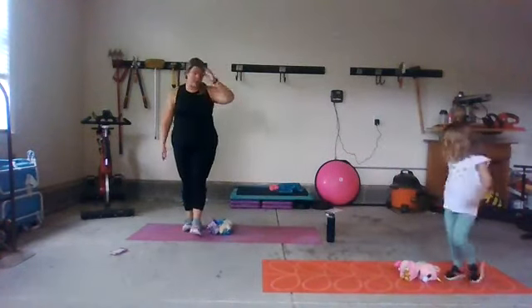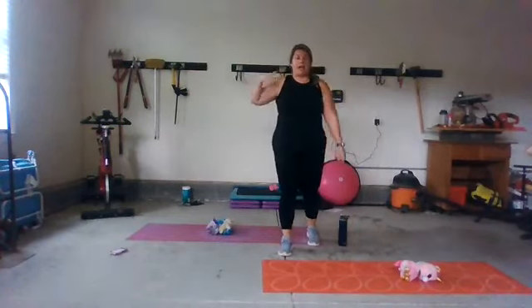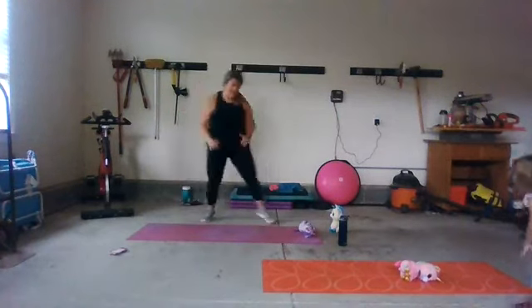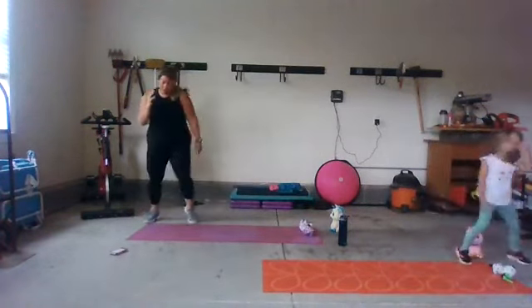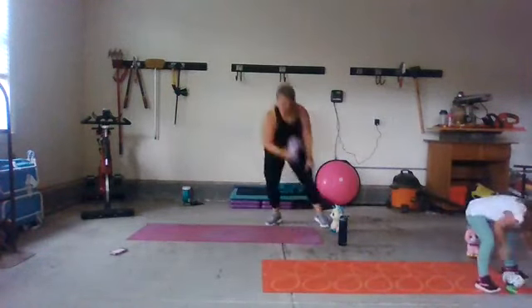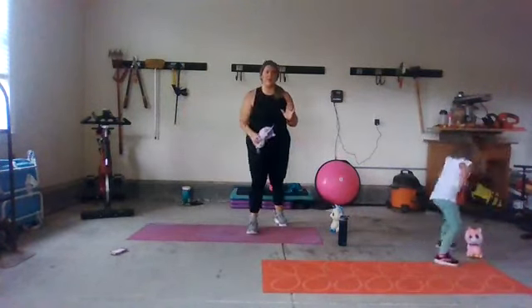Rest here. Grab water — awesome job. We're going to do all of that again. Back to the top with our stuffy shuffle. Pick your stuffy, let's shuffle — away and back, pick them up, take them with you. Shuffling side to side. Pick them up, take them with you if you need to — because you missed them! Keep it going. Five, four, three, two, one. Rest. Great job.